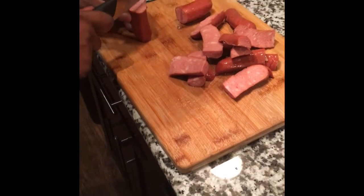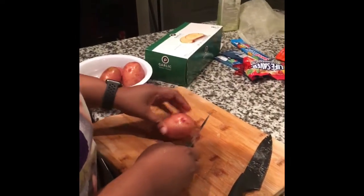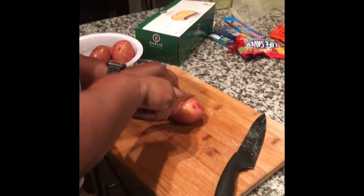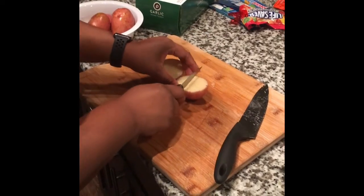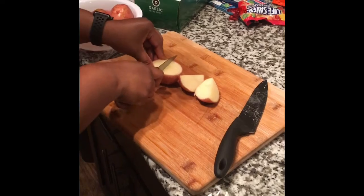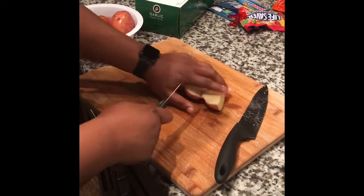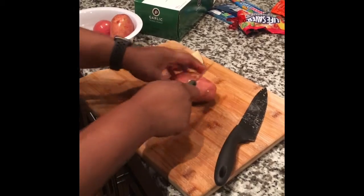Now cutting the sausage. I'm cutting my potatoes — I'm going to cut them in fours, maybe fives. I'll cut them like that. These are red potatoes.